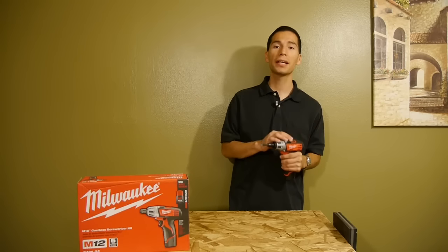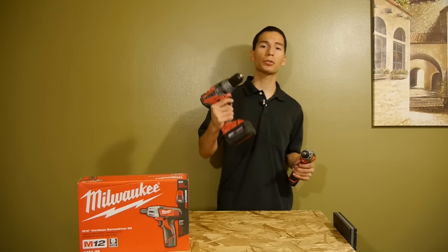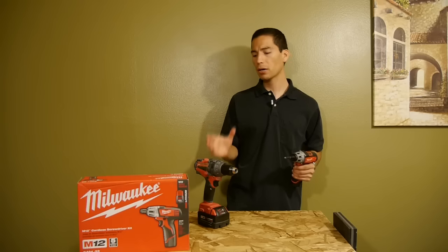I would recommend this if you need something small and light for running light duty screws all day long like machine screws, where you don't need the size and weight of larger drills. I wouldn't recommend this if it's going to be your one and only drill, but it's a great complement to other power tools and makes a great addition to anyone's collection.